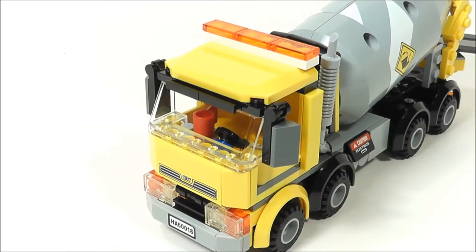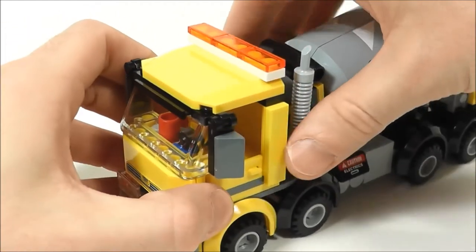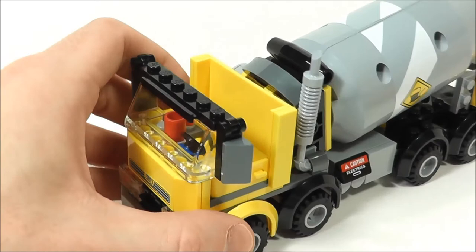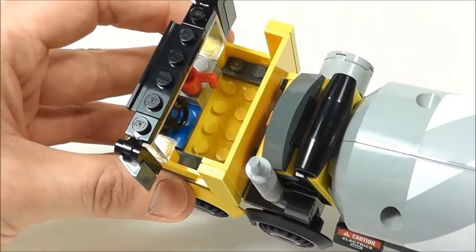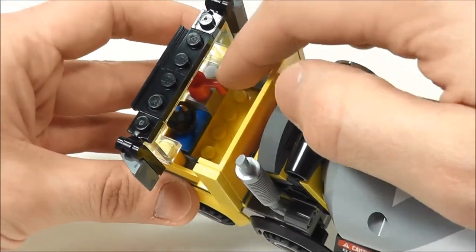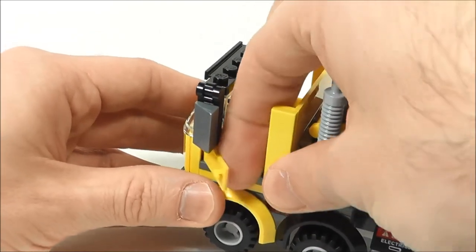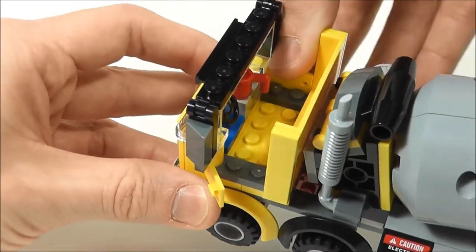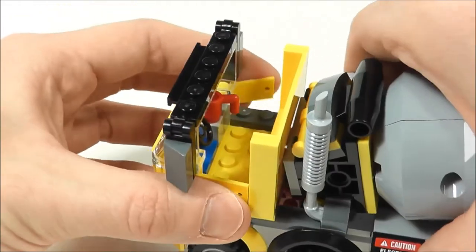We'll start up front with the cab. You can see some of those stickers I mentioned — right there is one for the license plate, one right there for the grill. You can take the roof off, which is really nice, so you can put your minifigures in there and there's a lot of space inside. You can fit one in there; I don't know if you could fit two minifigures, but you can at least fit one. And then of course you have the coffee cup in the front there, which is a nice touch, and the doors open and close on each side.